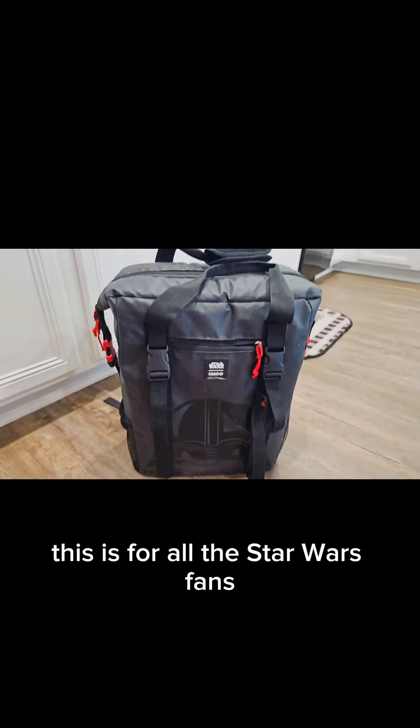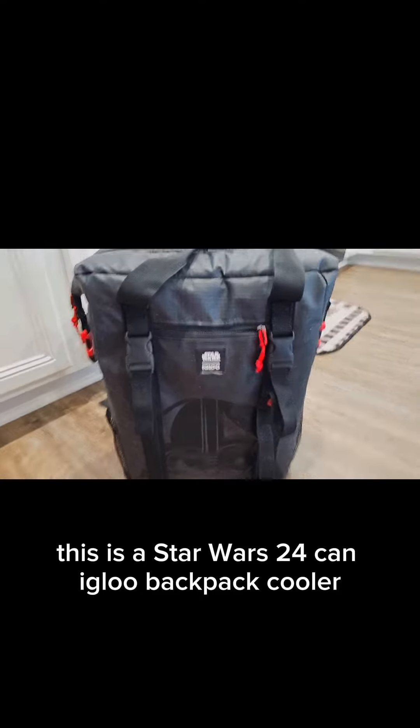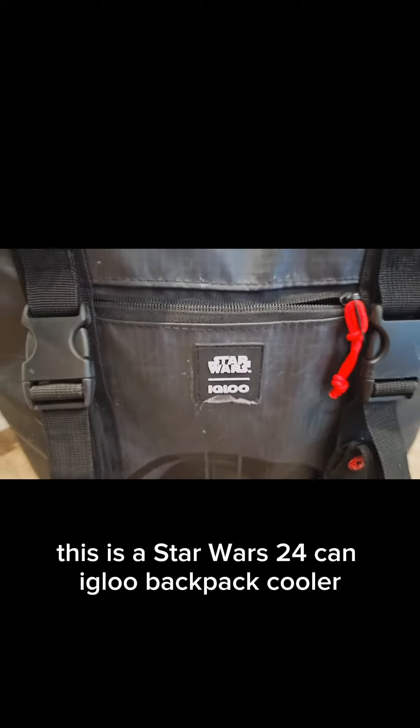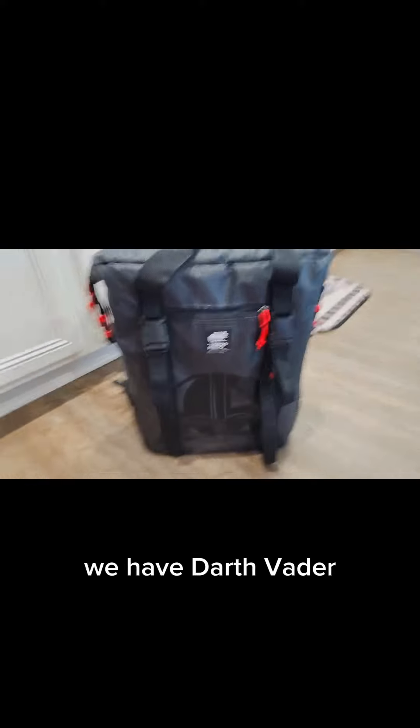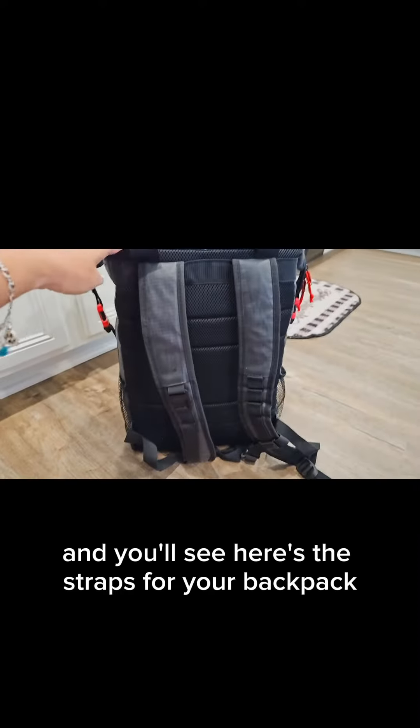This is for all the Star Wars fans. This is a Star Wars 24-can Igloo backpack cooler — we have the Darth Vader version. You'll see here are the straps for your backpack.